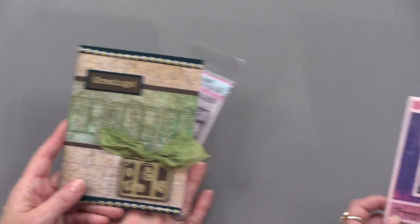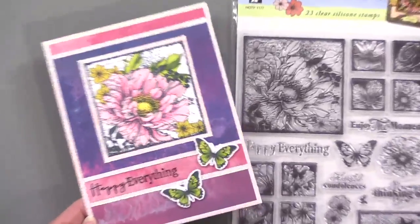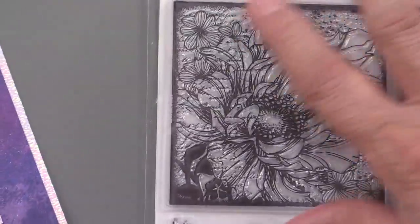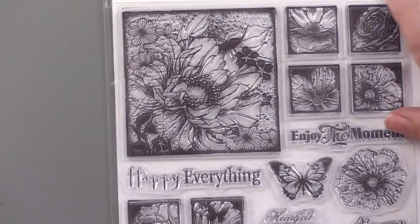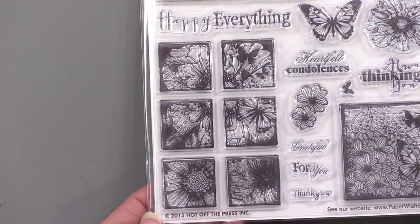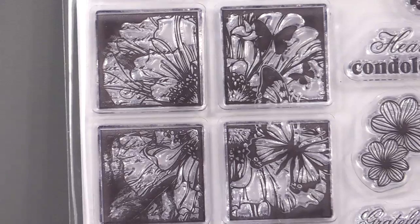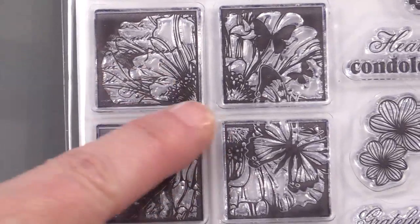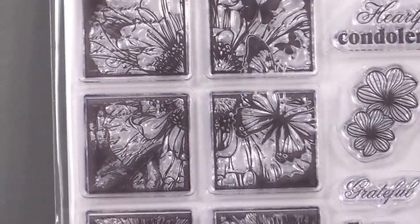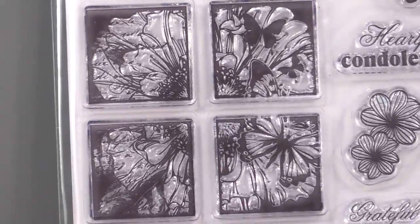Just beautiful — this is the new Botanical Frames. We really have to get a good look at that stamp set too. We've got a large image here, smaller coordinating stamps, and some wonderful sentiments — 'Happy Everything,' 'Grateful for You.' Look at these four stamps — notice they go together to make one flower. Right in the center would be the center of that flower; it's been cut into four. And look at the butterfly — it spans the same way. You could do that as a separate piece and stack it on top for even more dimension.